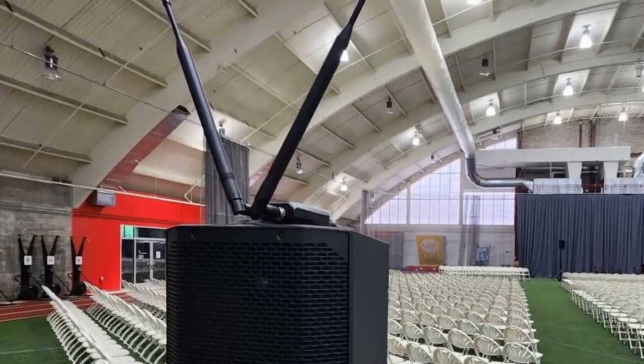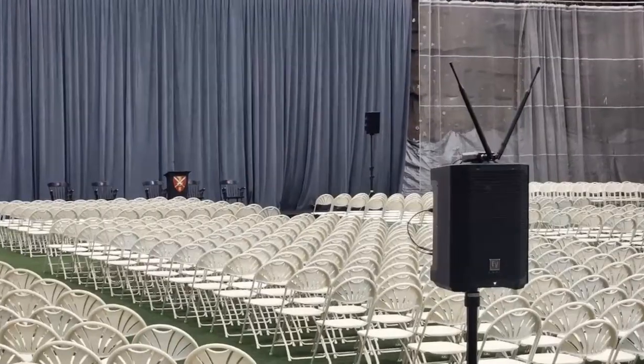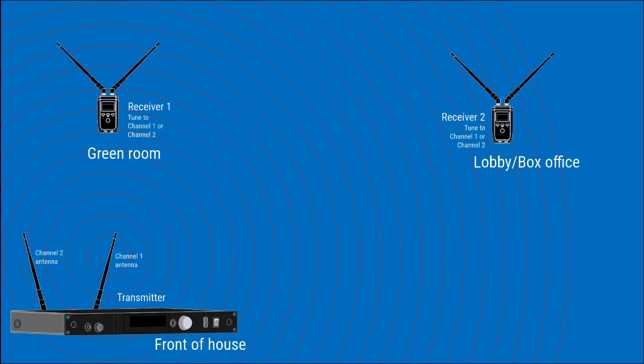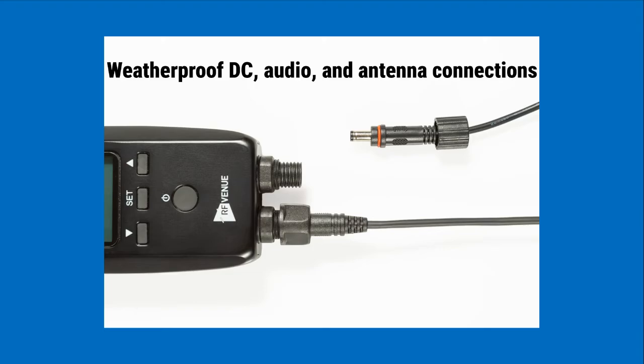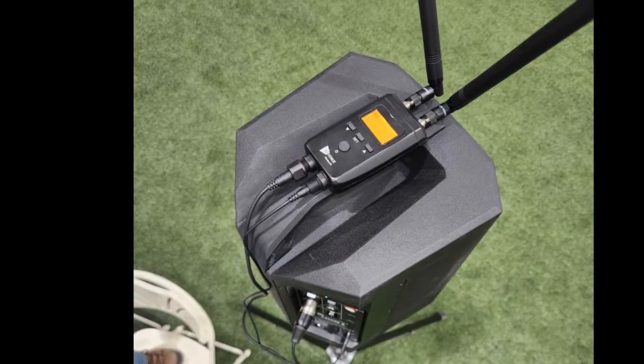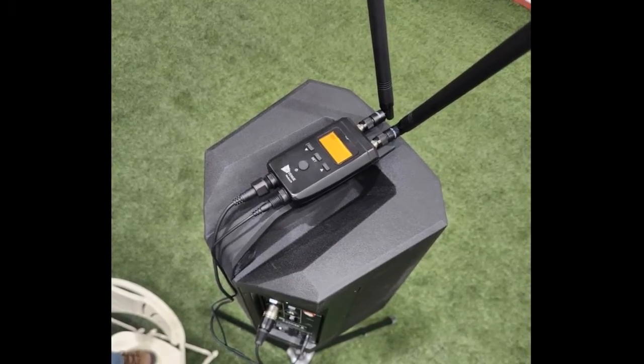but the parameters can also be set up at the transmitter and sent to the individual receivers via a 2.4 GHz sync signal. The receivers are IP44 rated for outdoor use and have weatherproof connections. They run on a 12-volt supply and send a line-level balanced audio signal to the loudspeaker or other device.